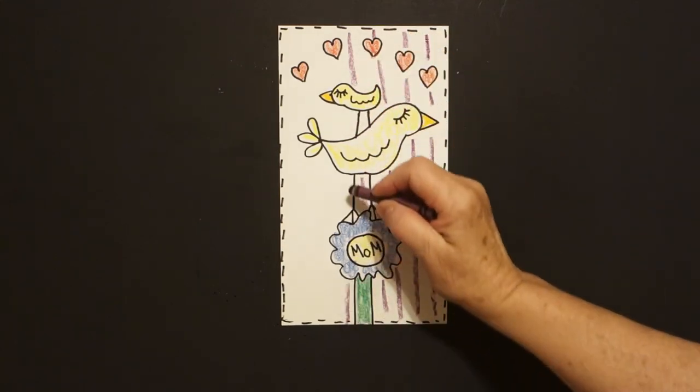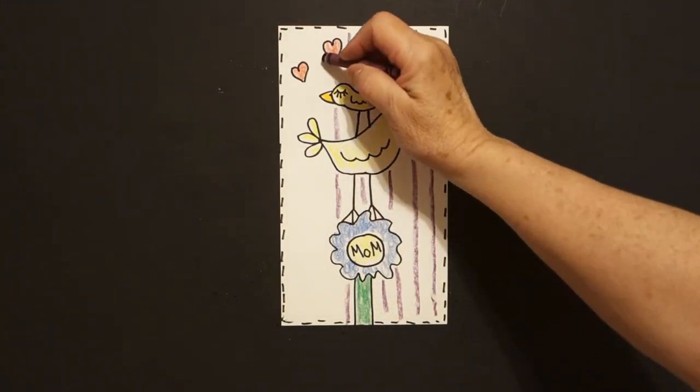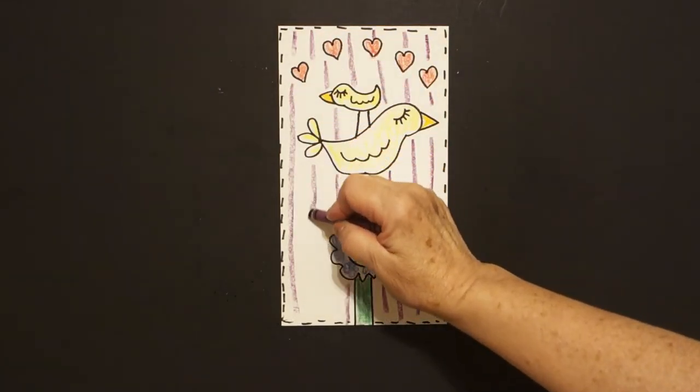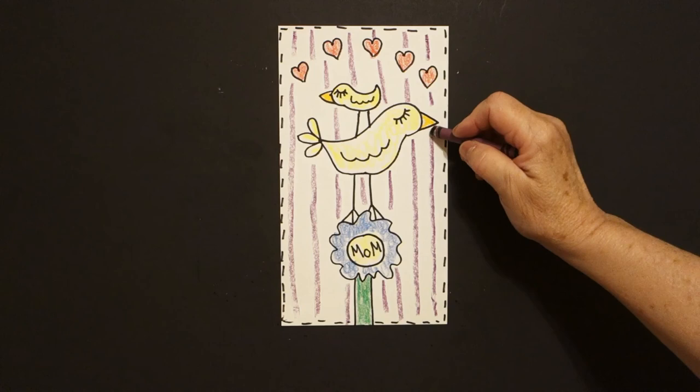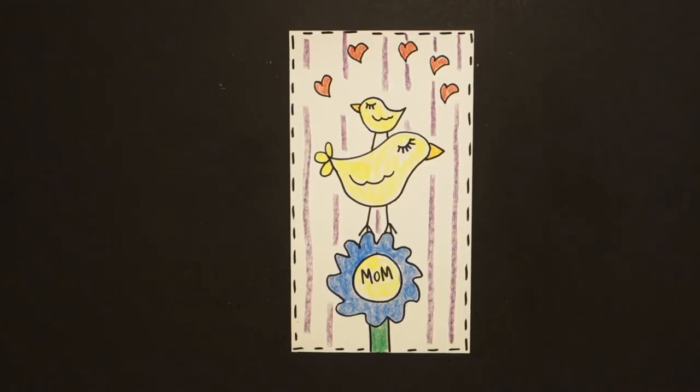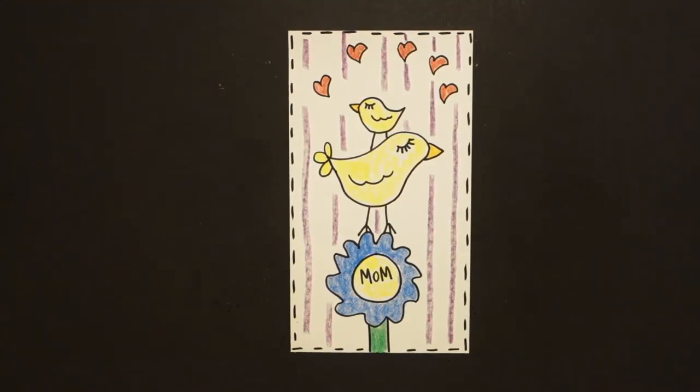Don't draw through your drawing — bring it all the way over. Here is my mama bird with baby bird all colored in, ready for Mother's Day. Okay, bye bye!